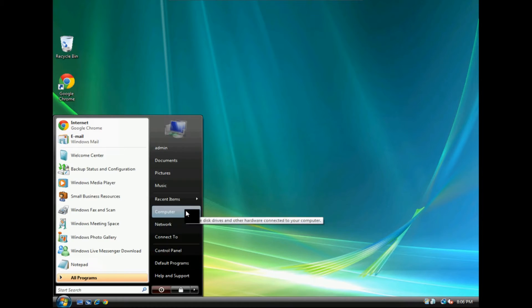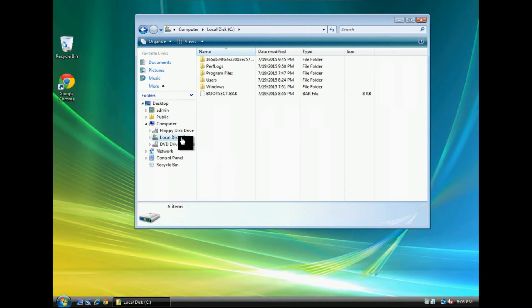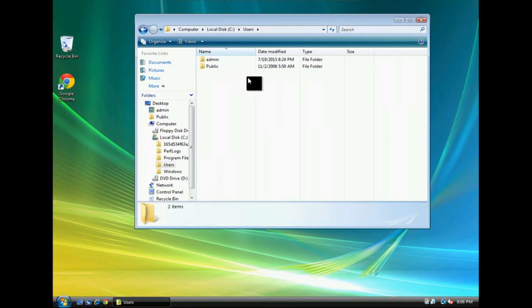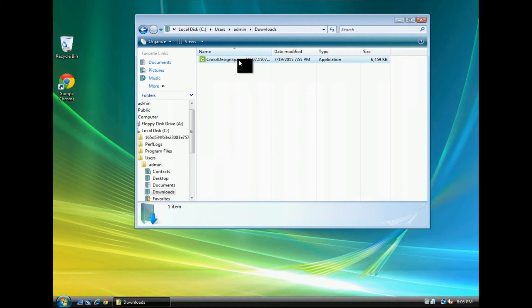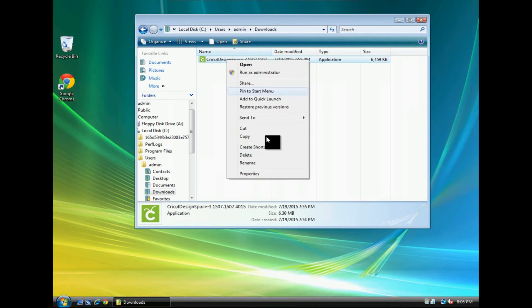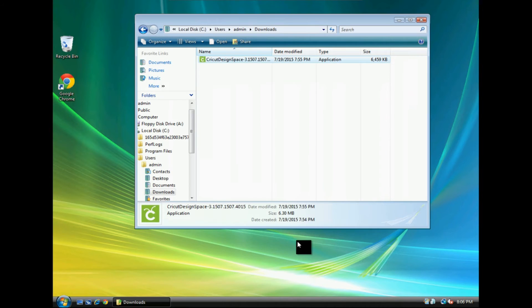Click on your start button and go to Computer. You want to get to your downloads folder. The easiest way to get there is to go to your C drive and go to Users, then find your username. Then find Downloads and find the Cricut Design Space file that you downloaded. If you double-click on it, you'll see that it will not launch — it just appears to do nothing. So right-click on the file, click on Properties, then click Unblock, and hit OK. Now you should be able to double-click on the file and install it as normal.